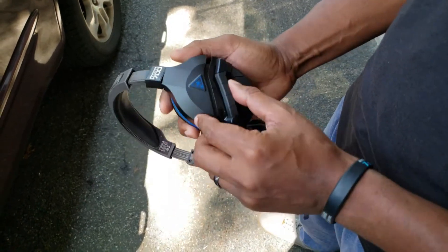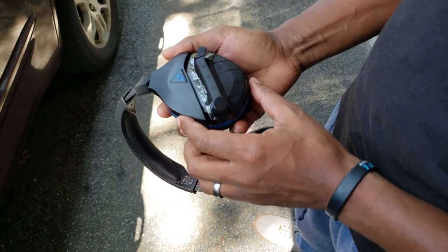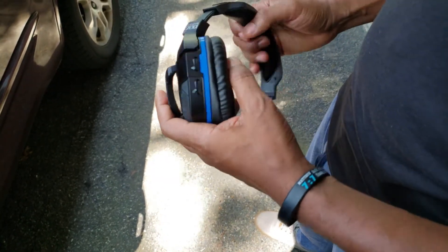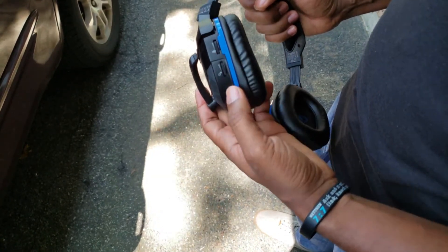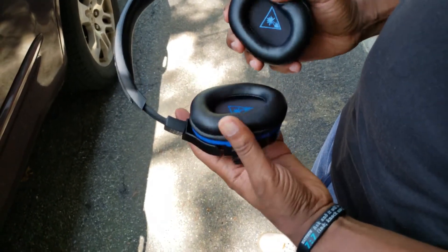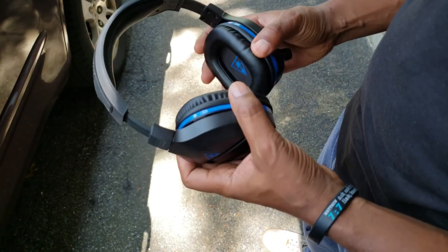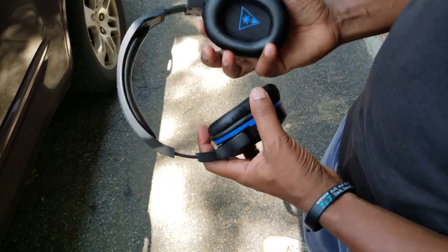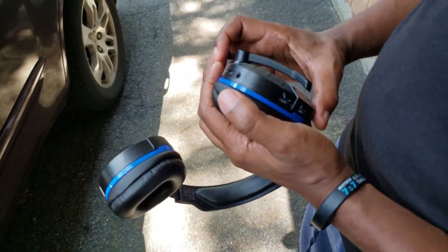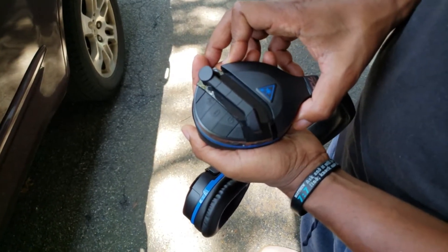The next thing I want to focus on is the flip-up microphone. It flips to mute, which is great. It is not a removable microphone, so if I wanted to use this particular headset as a lifestyle headset, I cannot do that. I love headsets that are lifestyle headsets to be free from the mic itself. So if you're looking to take it out on a train and out and about, just know that the mic is not removable on this headset. But it is a pretty good sounding mic, I will say that.